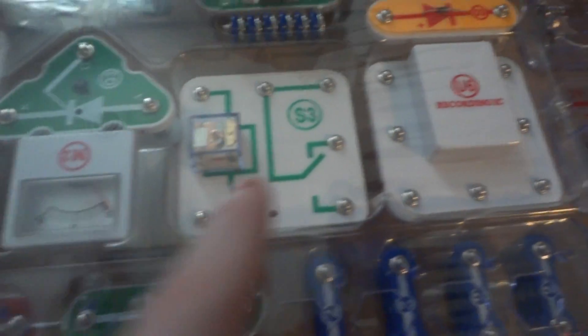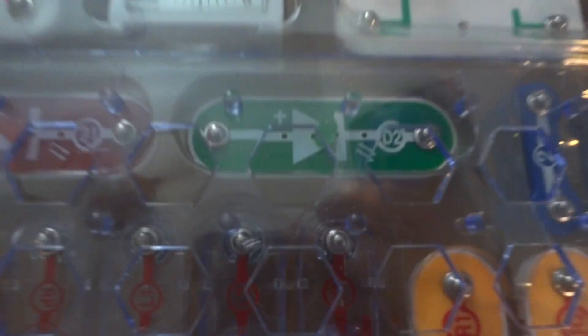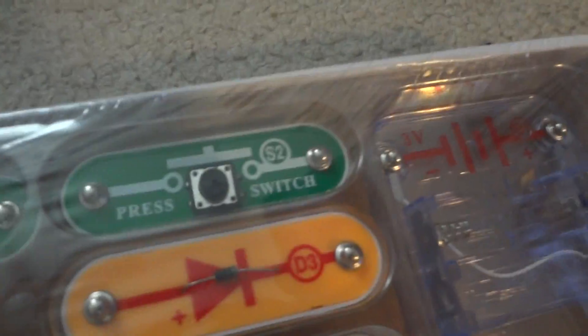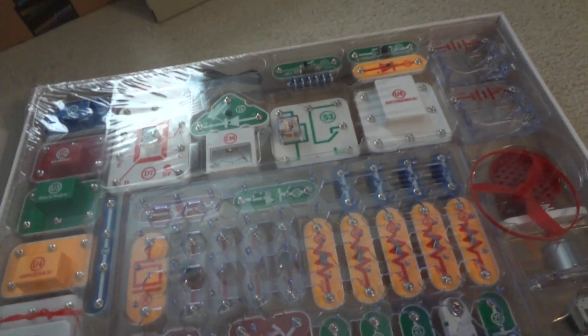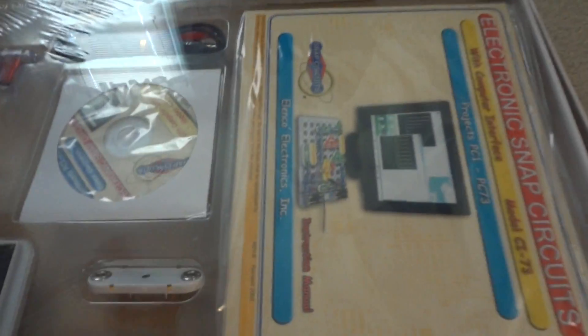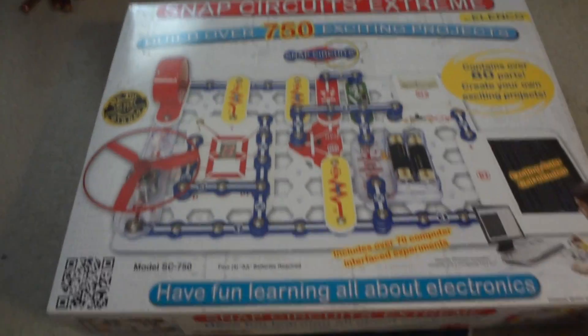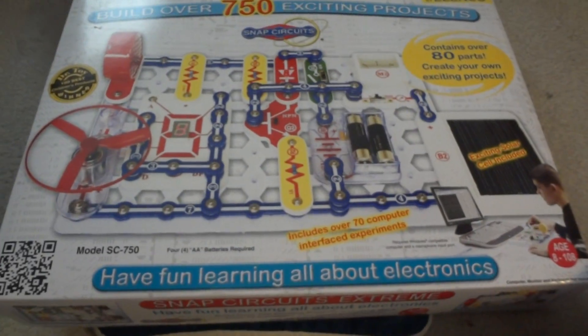There are more integrated circuits, a computer interface item, a meter, and an LED display. Also some separate button wires including a switch and push switch, capacitors, and inductors. That's pretty much the Elenco Snap Circuits Extreme set — part number SC750. We'll be using this in videos to demonstrate and illustrate circuits.